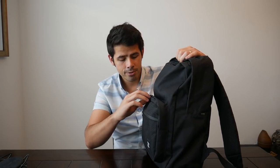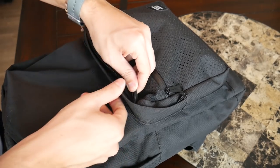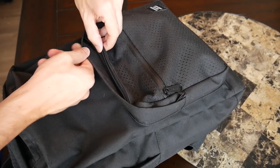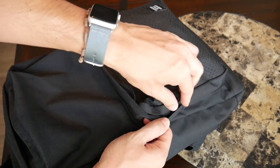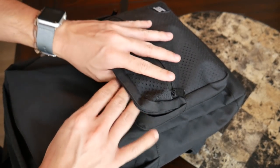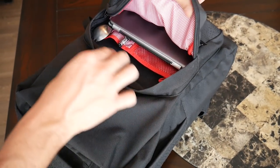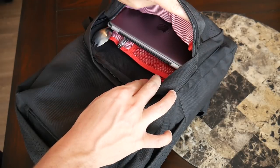Starting with the zippers, this one doesn't have that same water resistant coating that the front pocket has, but it does have this fabric lip that covers the zipper all the way around to help provide a little bit of protection against the elements. The zippers come around very easily — I'm not sure if they're YKK, but they still feel pretty good quality. They slide very easily and they seem to have held up well so far.